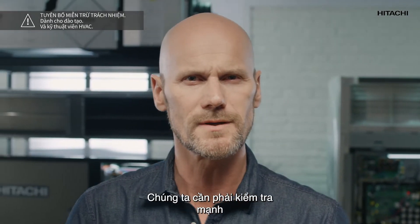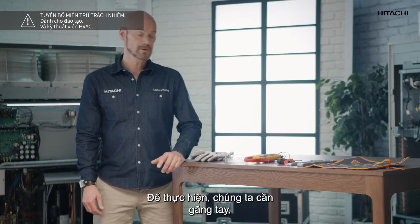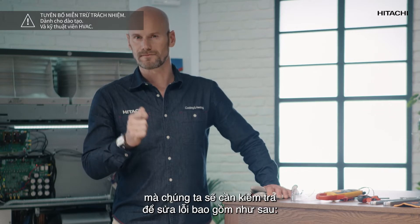We probably need to check the circuit because our unit has displayed error code 04, 51, or 53. To do this we will need gloves, goggles, a multimeter, screwdrivers and spanners.